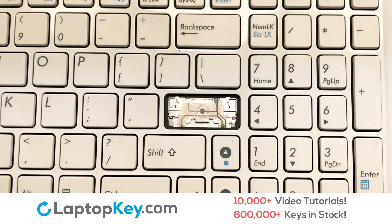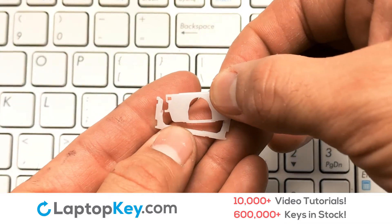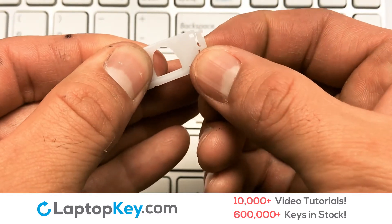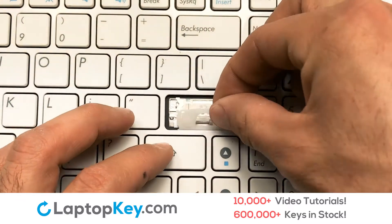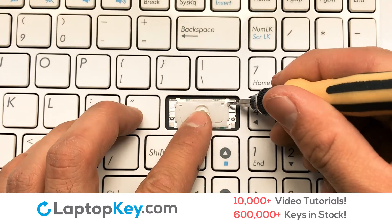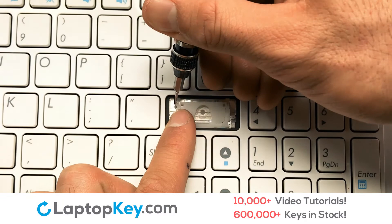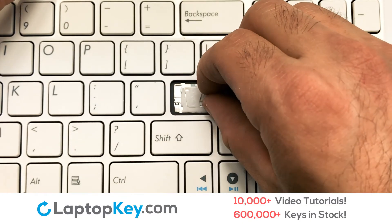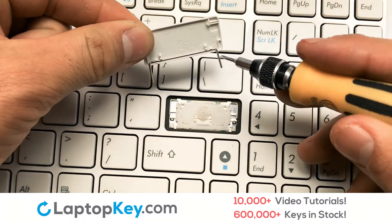We're now going to install the large key. We will now assemble the two plastic clips together. Gently align the retainer clips so that they catch the metal hooks on the keyboard. Attach the upper clip. Place the rubber cup in the center. Gently align the retainer clips so that they catch the metal hooks on the keyboard.